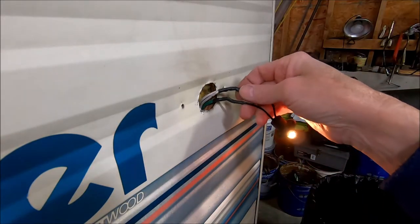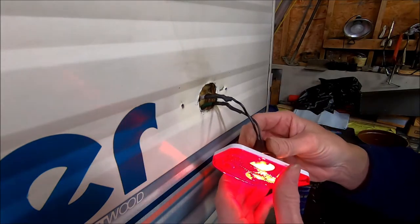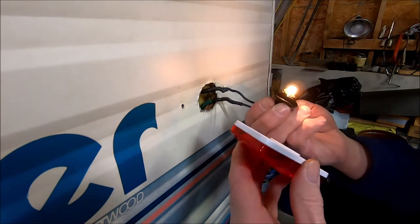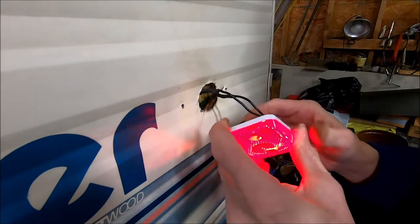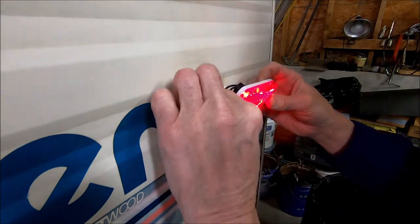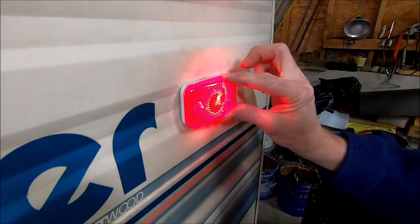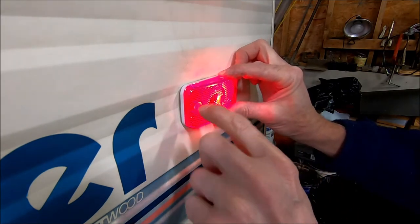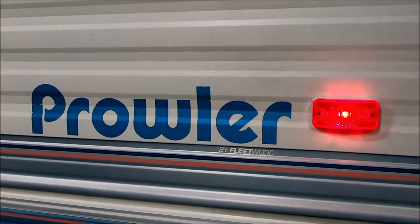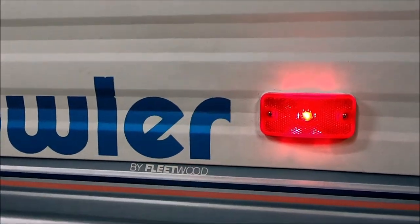There's how that one turned out — heat shrink, soldered, and it works. I'll put some butyl putty around there and I think I've got to drill at least one more hole. I finished installing this light — installed it with butyl putty, which you can buy at any RV place. It's used to seal joints on RVs like in corner moldings and other lights.